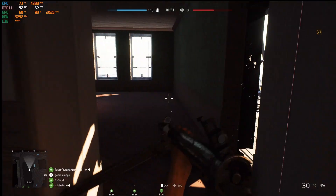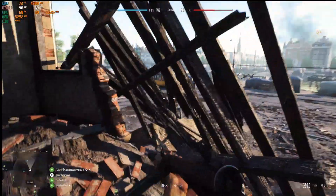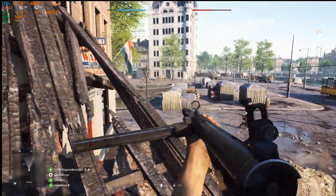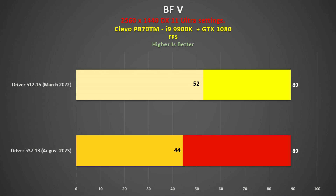All the remaining games were released before the older March 2022 driver, so one would expect not much of an improvement unless perhaps the games were buggy at launch. On Battlefield V, I played the Rotterdam map with 64 players, and gameplay was equally smooth irrespective of the driver used. Looking at the data, the average was exactly the same, and 1% lows were marginally better with the old driver.